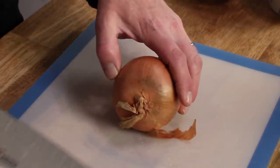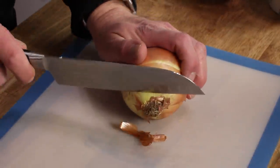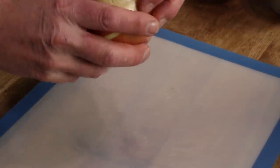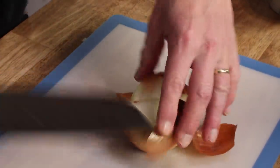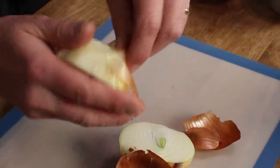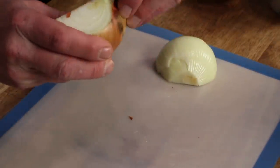Now the only real work this recipe requires is the dicing of an onion. I'm doing mine on one of these nifty flexible cutting sheets. I've removed the root end and the top end, and then we're going to cut the onion through the root. Then peel it — very often the top layer of the onion can be kind of dry, so don't be afraid to remove the very top onion layer.